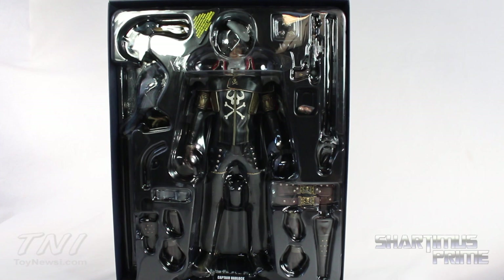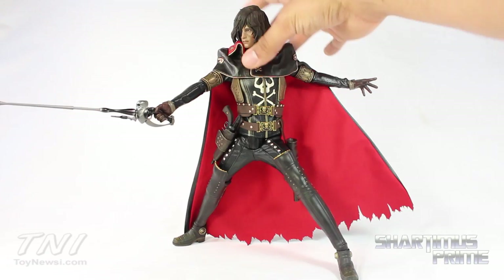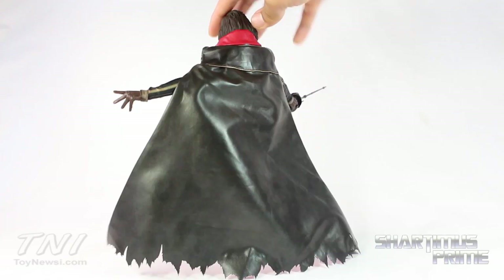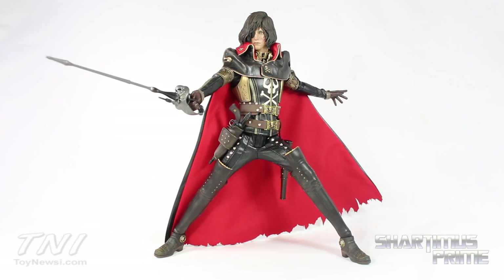Here's Captain Harlock out of the packaging and this figure looks amazing, man. There are so many details on this outfit and he comes with a lot of accessories too. Me being a fan of Captain Harlock since the 70s cartoon show — nah, not really. I just checked out the 2013 movie on Netflix. It's very, very well done; CG animation looks incredible, nice special effects. Let's take a closer look at the accessories and then at Captain Harlock himself.